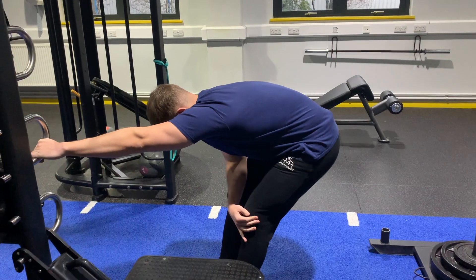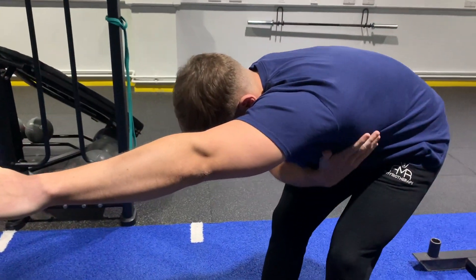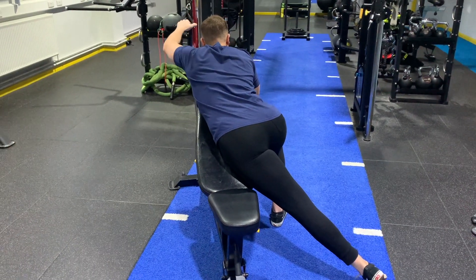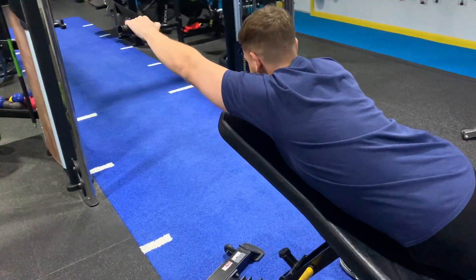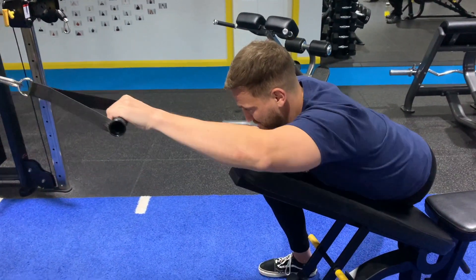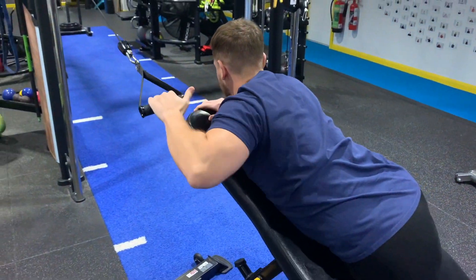Next is the lats. A great one classically is holding onto something, leaning the body into the side you want to stretch and pointing your bum towards the opposite direction. Instead, you can recreate that using weights. Set up a bench in front of a cable machine with a slight incline, have your arm reaching over and your legs on the opposite side of the bench, then pull back towards you and repeat, really making the most of it in that stretch position.